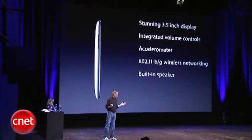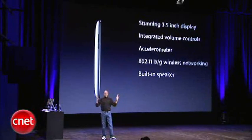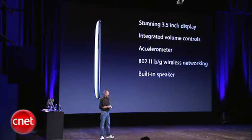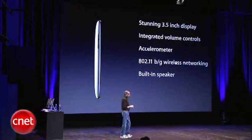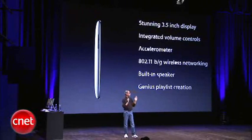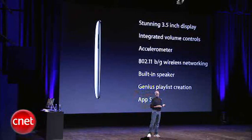We've built in a speaker, which is really hard with something this thin. It's for casual listening — this is not for audiophiles, but it's really nice to have. We also have Genius playlist creation right on the iPod Touch, and of course the App Store built in.